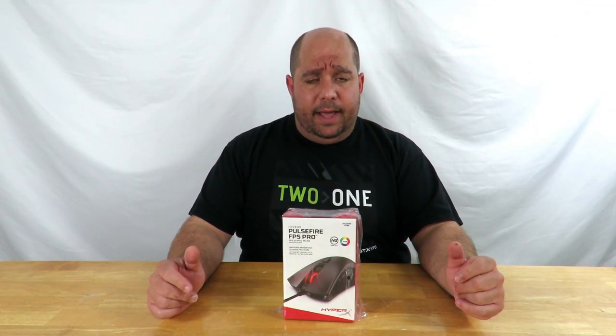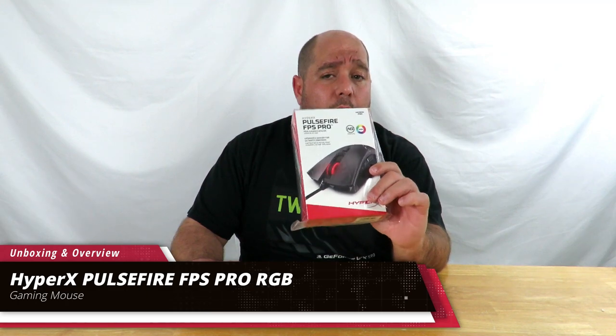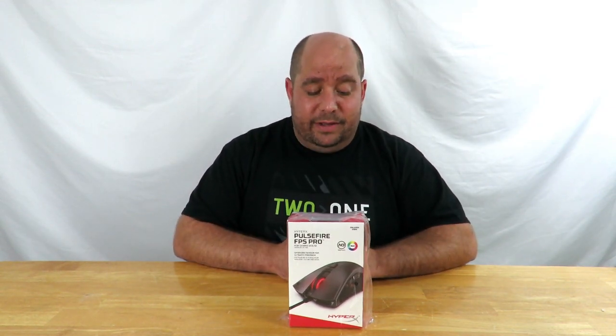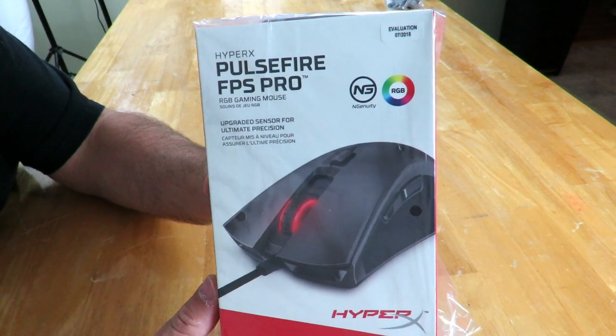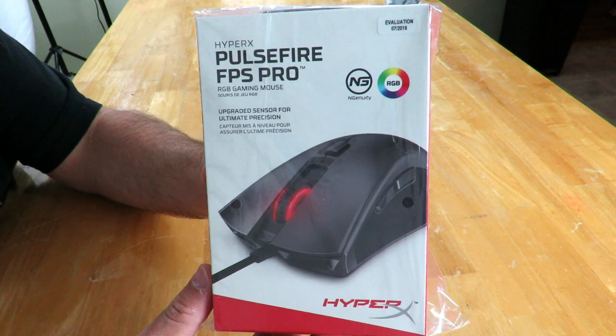Hey guys, this is your friend Iggy back again. Today I'm going to do an unboxing and a brief overview of HyperX's brand new Pulsefire FPS Pro RGB gaming mouse. Come over here real quick and I'm going to talk you through it as I'm doing the unboxing. Kind of excited to see how it feels. Again, the HyperX Pulsefire FPS Pro RGB gaming mouse.